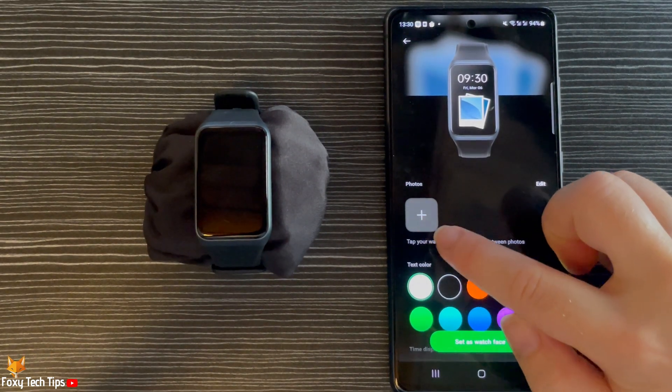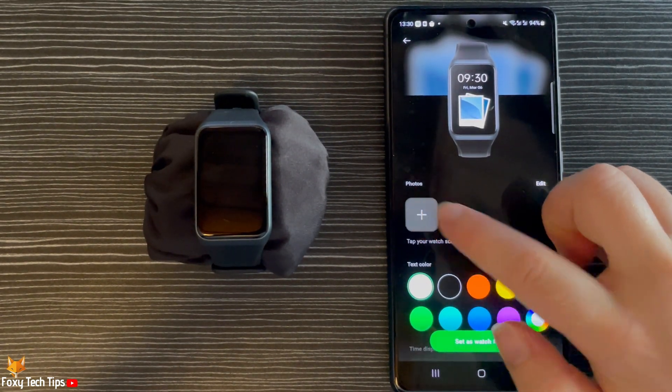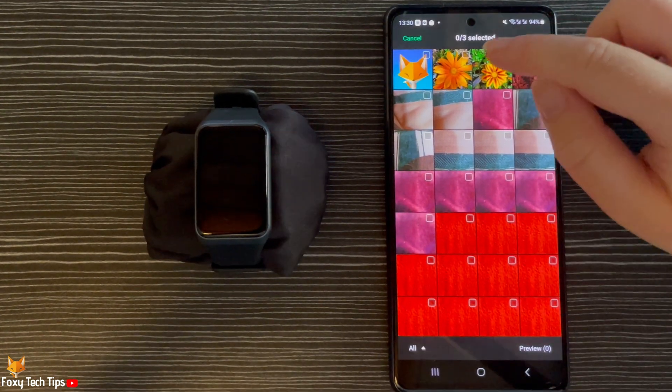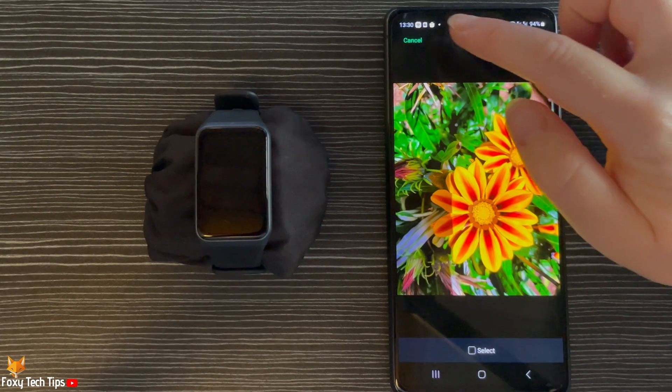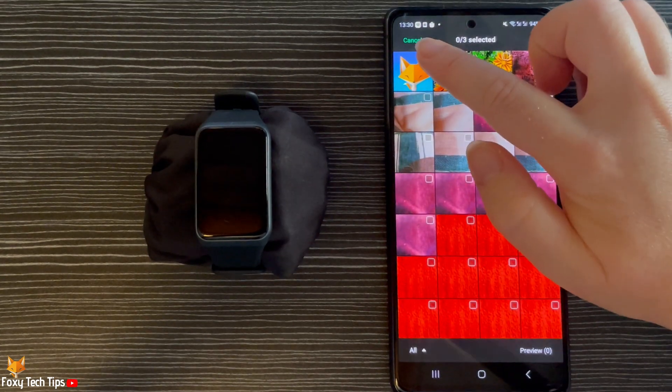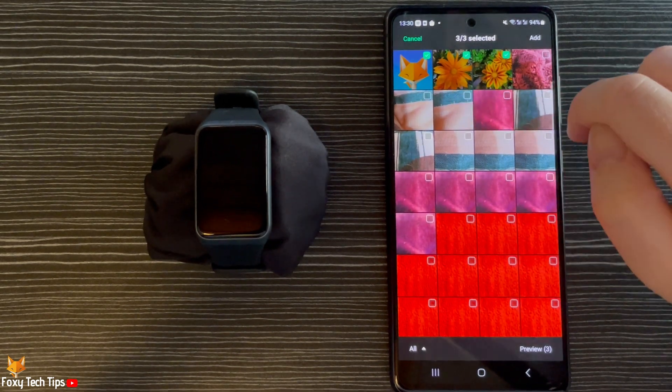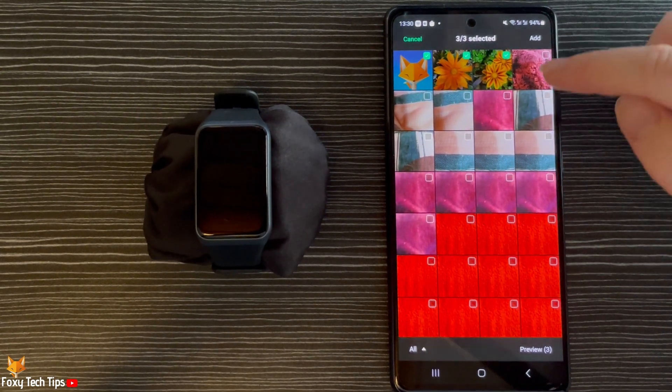Tap the plus to add photos. Now select up to 3 photos to add to your watch. Once they are selected, tap Add in the top right.